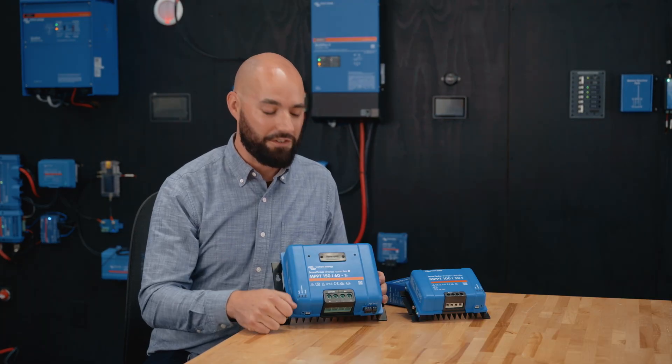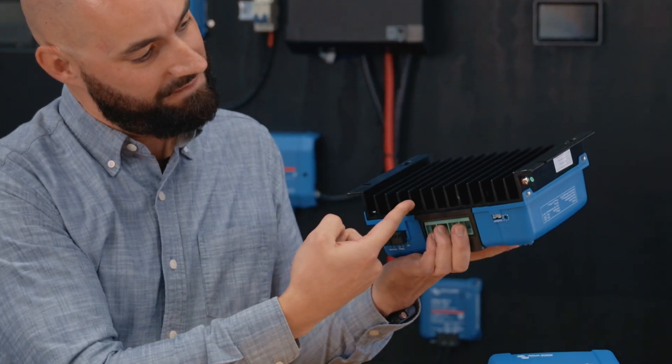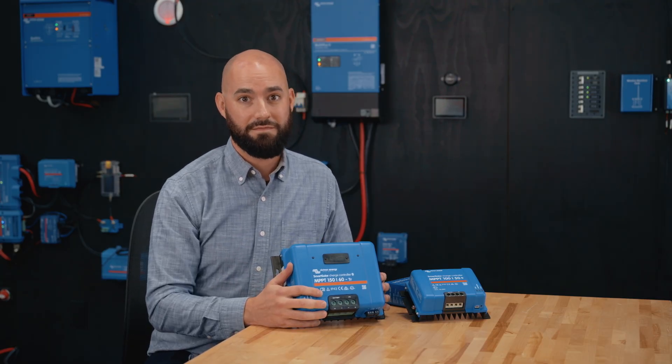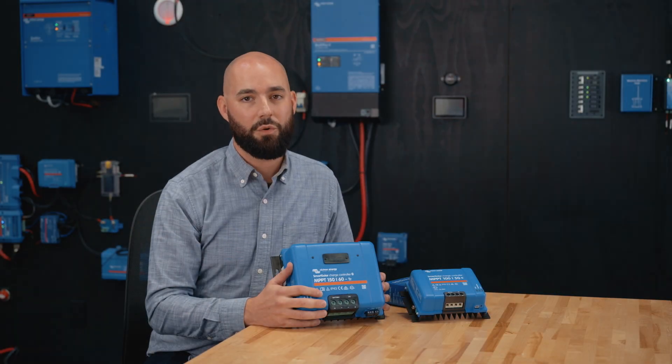Physically, these units are tough. They're fanless with all-metal heat sinks and conformal-coated electronics, and they're backed by a five-year warranty. If you want a cleaner installation, Victron makes optional wire box covers that hide and protect your wiring.